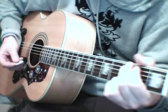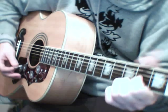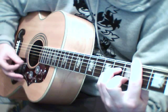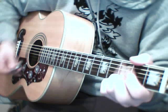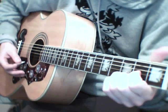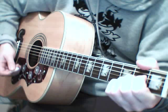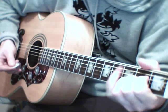Straight to verse 1: D, A, B minor, G. And D, A — you can either stay on A for a few bars and do a hammer-on, or you can do a bass run-down.